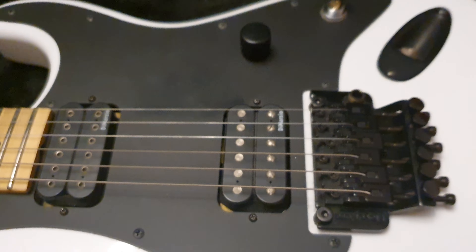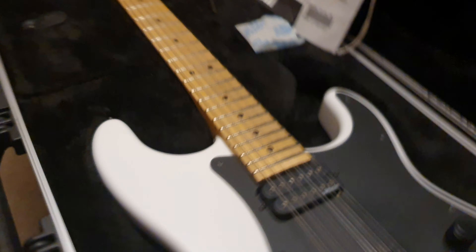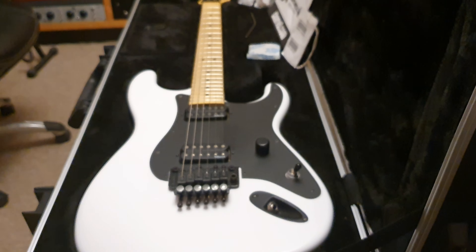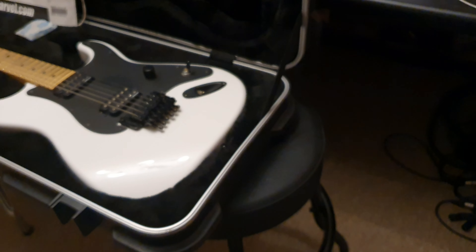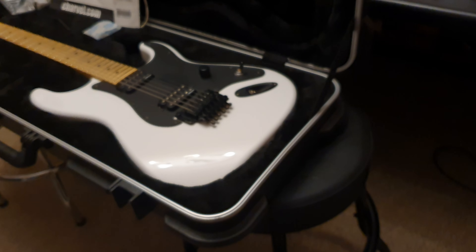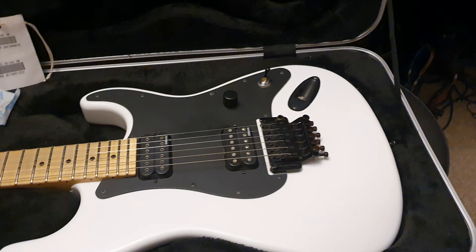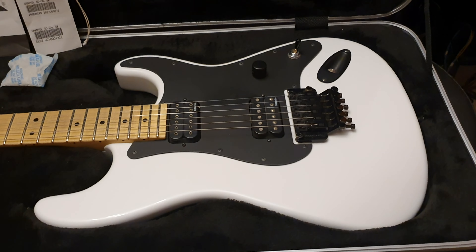My favorite pickups in the world are DiMarzios — they absolutely scream. Not a single bad thing to say about it. Will blow the doors off of any production American model — or rather, it's just as good, if not better. In zero ways inferior. The price point in my mind should be equal. All right guys, I got to get going.